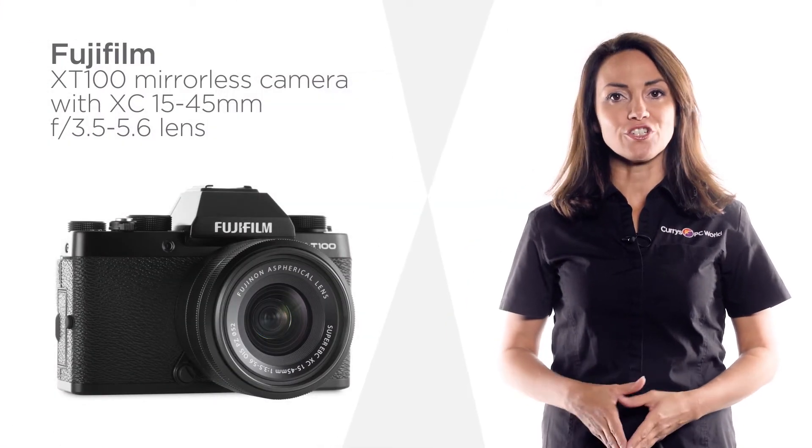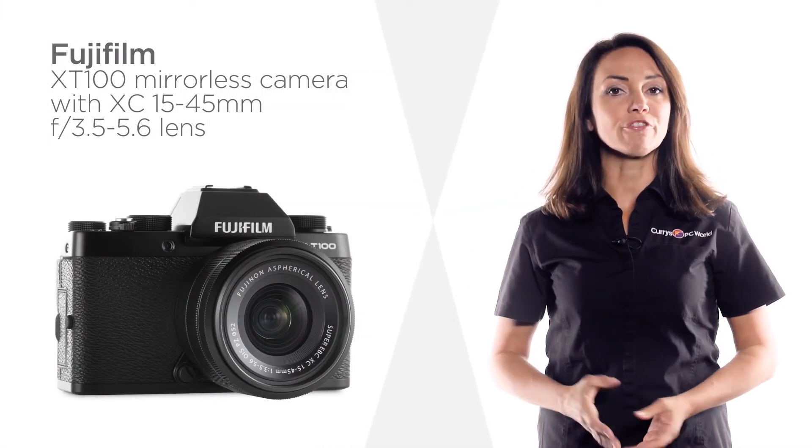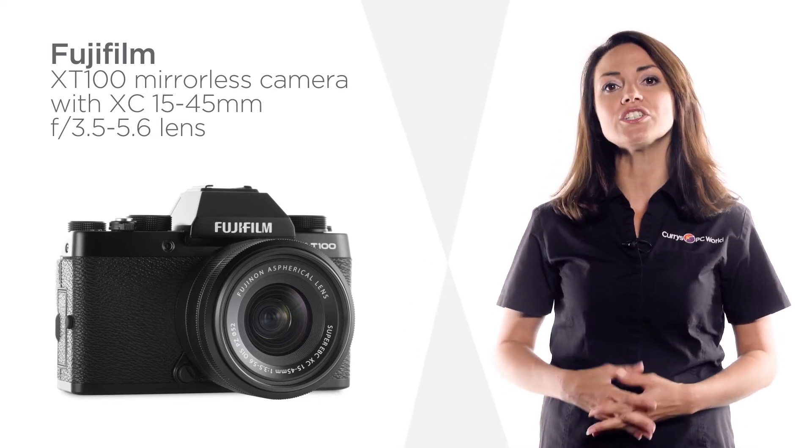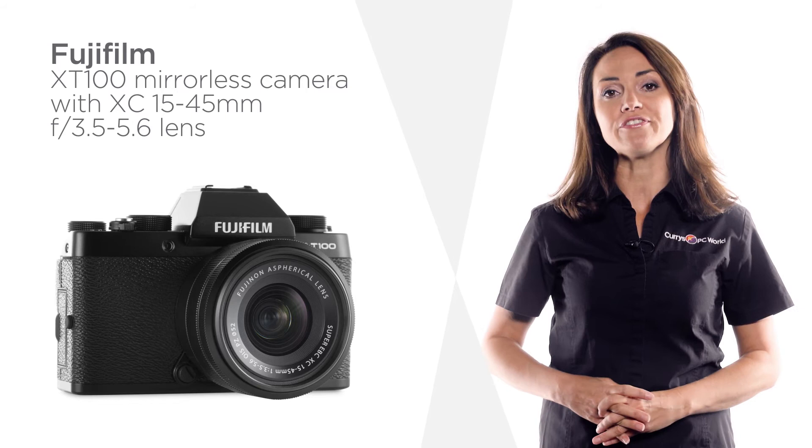Helpful automatic functions make sure that this mirrorless camera from Fujifilm isn't just for pros. It's accessible and easy to use for photographers with any level of experience.